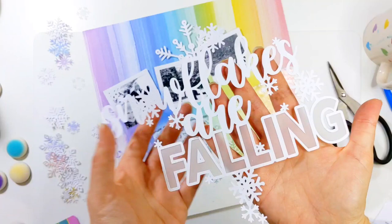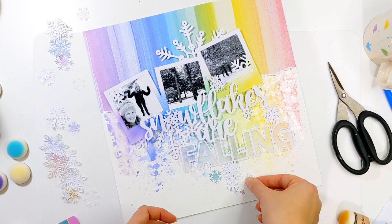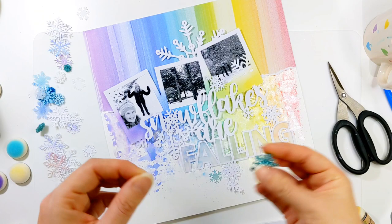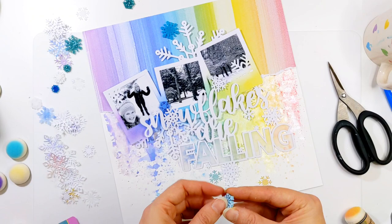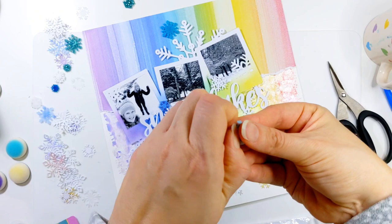I've decided to back the word 'falling' with some vellum. I love the effect vellum gives — it gives a soft effect on top of that rainbow but still allows some of the colour to shine through. I back it by adding some glue to the back of the cut file, putting a piece of vellum over the glue, and then snipping carefully around the letters. I don't cut each individual letter out and then stick it down because the vellum is quite fine and that would be a little bit fiddly. I'd rather just work with one whole piece and then go around and do my cutting.